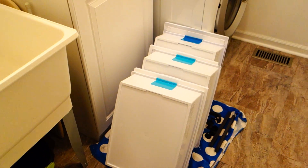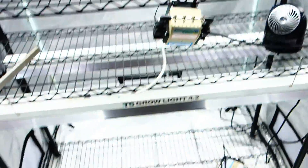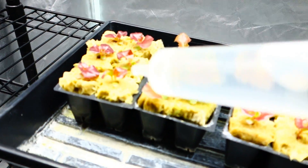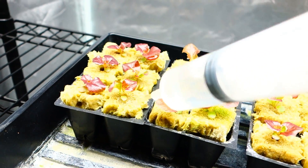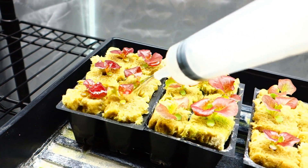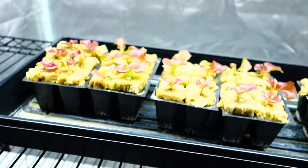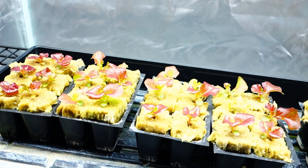Let me take you to the growth tent real quick. The whole thing is cleared out, and I'm going to clean out the bottom a little bit too. These plants definitely just need a little bit of water — I've been away for two days. This is how I water with the syringe: I water the actual rockwool cubes because they dry out.